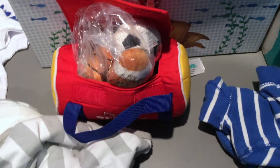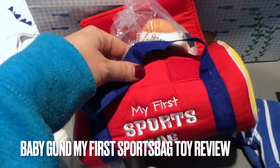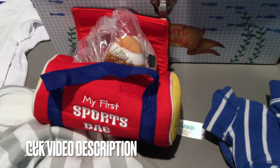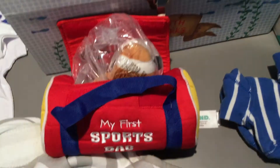Hey guys, welcome back! Today we're going to be talking about a gift that was recently given to me for my new son. It is 'My First Sports Bag' and it is by Baby Gund. If you'd like more information, please check the video description. Like I said, this was given to me as a gift — I thought it was so cute. It's like a newborn or Christmas gift, and it's perfect if you want to introduce your kids to sports. It's super cute and perfect for babies.